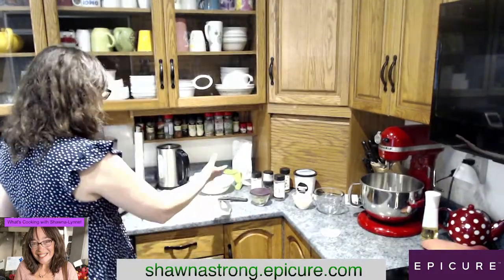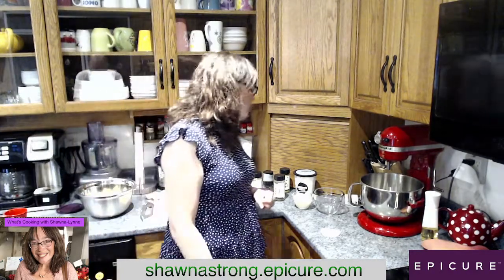Hi there, my name is Shauna. I'm an Epicure Consultant. Today we are making potato salad. I've got everything all laid out for you guys, ready to rock and roll. But before we do that, I just want to talk a little bit about Epicure.